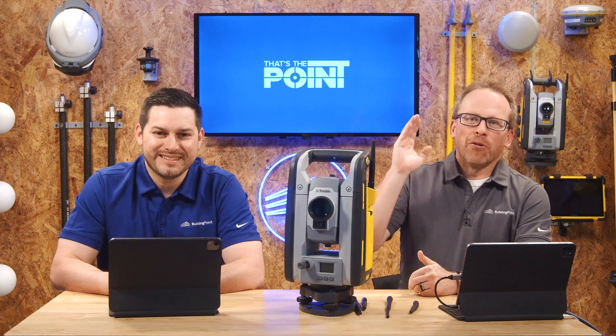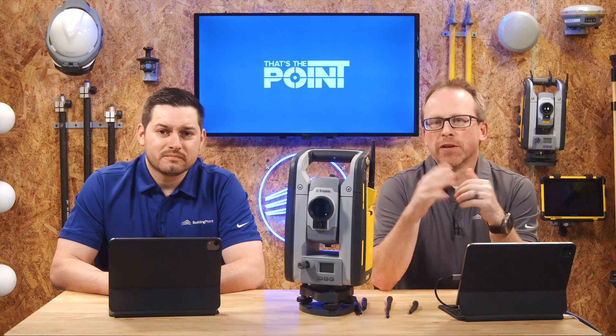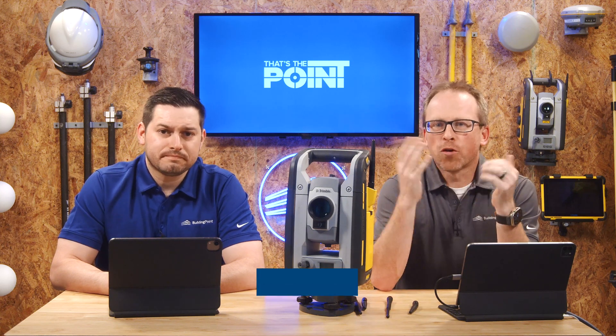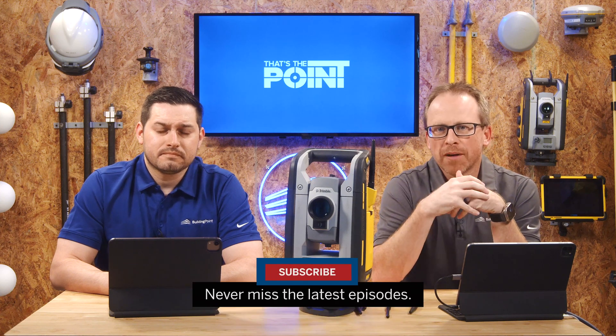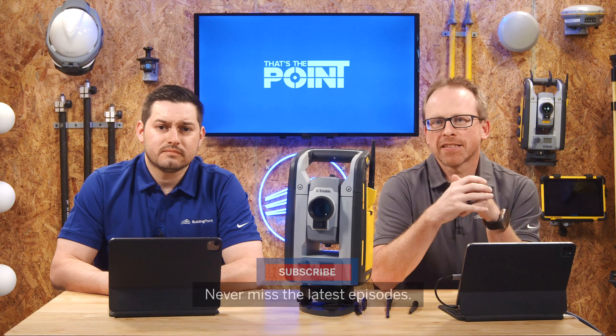So we've now covered antennas — it's the number one topic at the desk, and the support guys are going to be thrilled that we talked about this. Jonathan, thanks for coming in today. And of course, don't forget to smash that subscribe button so you're notified of the latest tips, tricks, and pointers we post here at That's The Point. Thanks for watching and we'll see you next time.